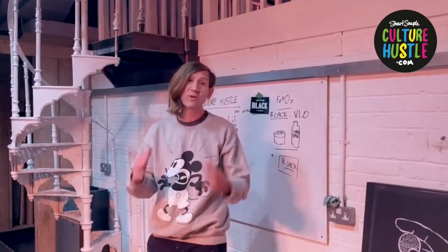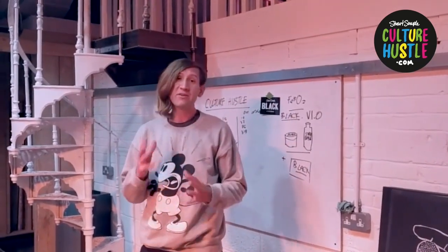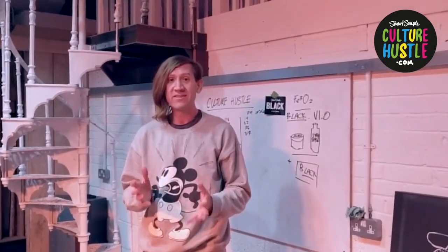Hello, everyone's been asking me how do you use the diamond dust. So I thought I'd just do a really quick video showing you how I use it in my work to give you a few hints and tips.